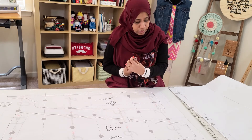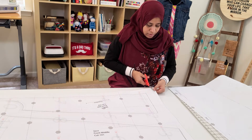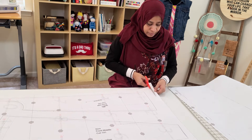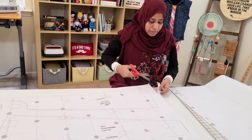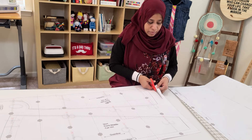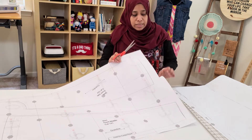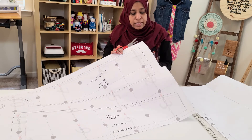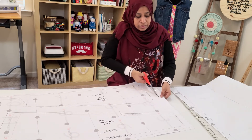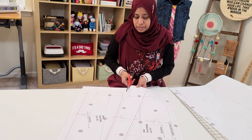Remember to use your paper cutting scissors — never use your fabric scissors to cut paper. When it comes to areas where you can see different sizes, just go out and make it big, and cut from the last line.